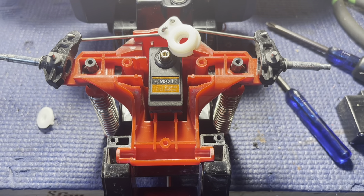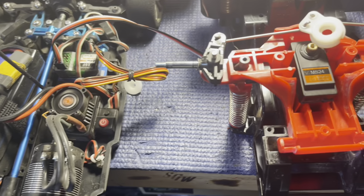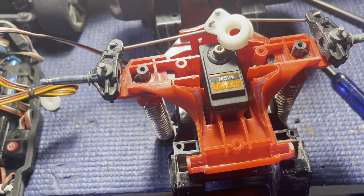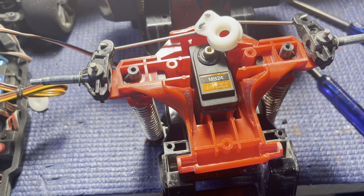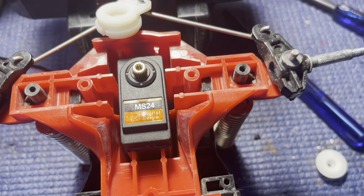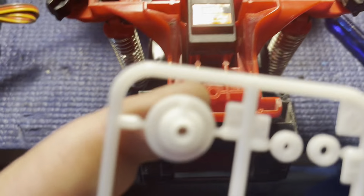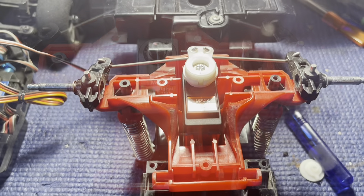Got it hooked up to the TT-02 — we'll be doing some more speed runs with that later. Servo works, so I've got it centered and I'm going to put the servo saver back on. Okay, it is different — the servo saver itself is the same but the splines are finer, like a Sanwa-style spline. So I'm going to pull S4 off the parts tree and put that on there — should be the same as a Futaba — and then we'll be golden.